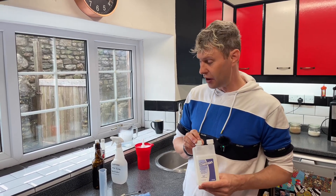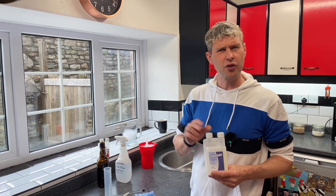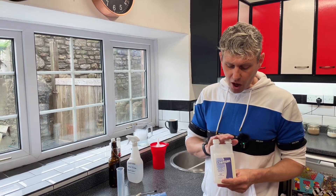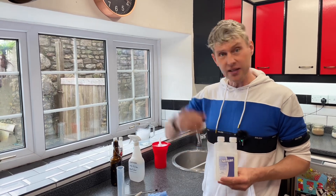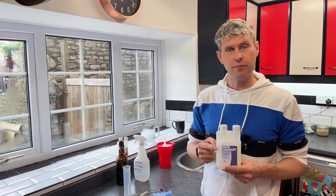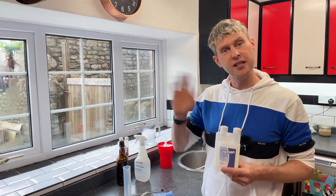So Chemsan comes in a few different sizes. Please be careful with it - it is dangerous but it's a very very good sterilizer. Cleaner-wise, as I said, if you've got stains on the inside of your buckets, barrels, or fermenting vessels, use a chlorine or peroxide-based cleaner-sterilizer. Otherwise, as a no-rinse sterilizer, it's very very easy to use. As always, if you've got any questions please put them down below and I'll try to answer them. Please be careful - it is dangerous - but for now, happy sterilizing!